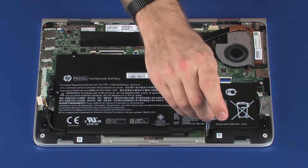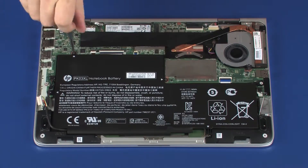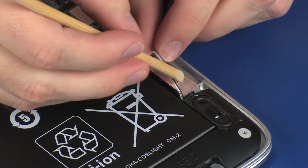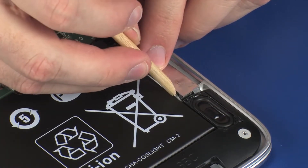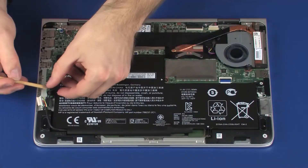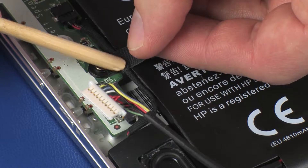Replace the four 3.5 mm P1 Phillips-head screws that secure the battery to the top cover. Route the left speaker cable through the routing channel on the battery. Route the right speaker cable through the routing channel on the battery and replace the retention tape.